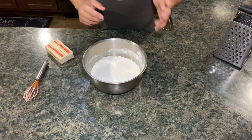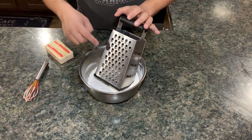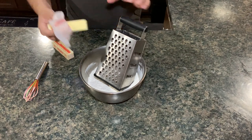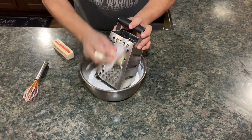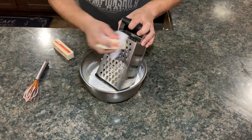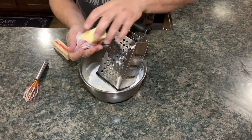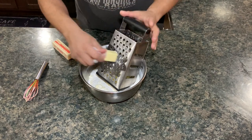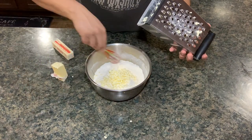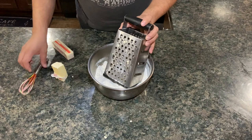Now we're going to get a cheese grater and stick it into the flour. Grab one of the frozen butter sticks and just shave it - just get shavings of it right into the flour. Be careful not to scrub your knuckles. Keep the paper on it because you don't want your hands touching the butter very much - that way you're not melting it. Every so often just incorporate the shavings into the flour, make sure you get a good coating of flour.